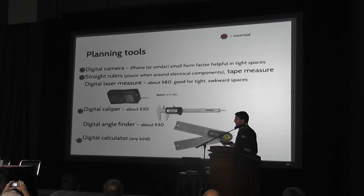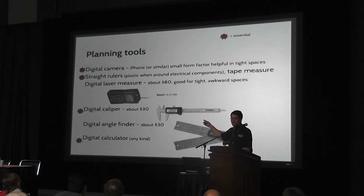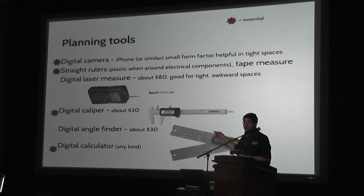Straight rulers are very helpful. Get a few plastic ones, because you do not want to use a metal ruler across the terminals of the battery — that's a good safety tip. And a tape measure. I love this little digital laser measure; you can get it from Home Depot. It's a great way to measure things in the chassis and in the car where it's inconvenient to have a tape measure — where you can't reach, or you want to go through a narrow opening. An angle finder is very helpful. Digital caliper: essential. You're going to want to measure a lot of stuff.